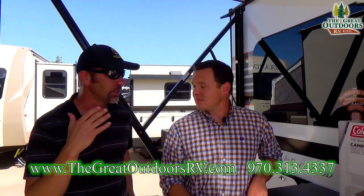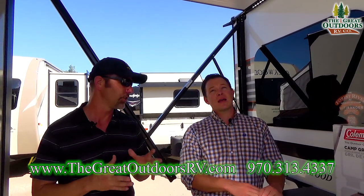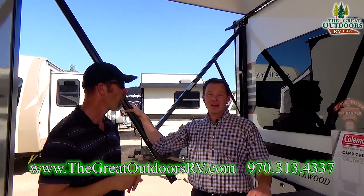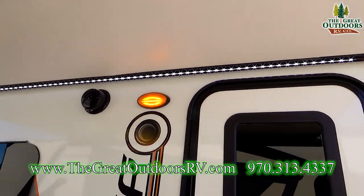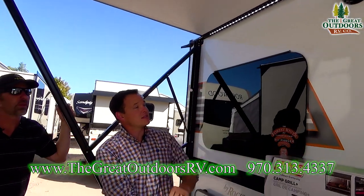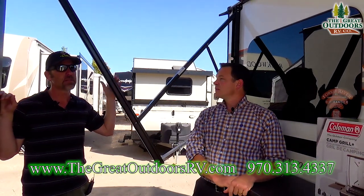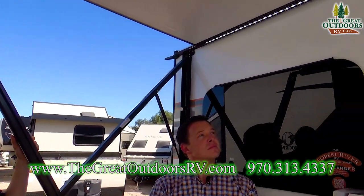If somebody is traveling for business — a lot of people are doing remote wireless camping — that's a great feature to have on this coach. The power awning is the Dometic super fast power awning. You can angle it so all the rain goes one way or the other. It also has lights across the top so you can see what you're doing — an LED light that won't burn hot and won't attract bugs, just a nice ambient feature light.